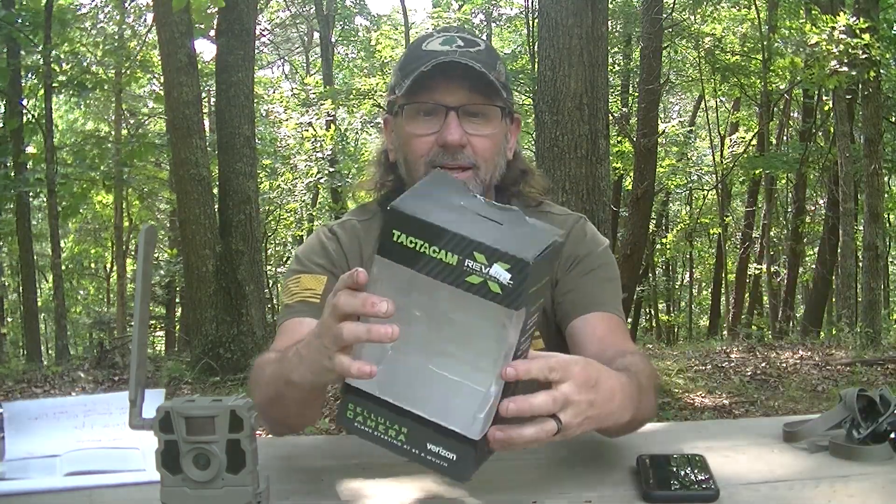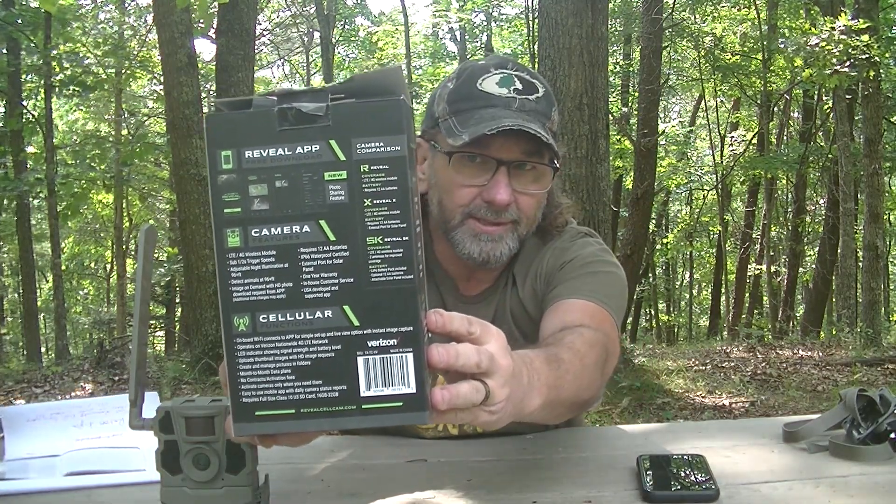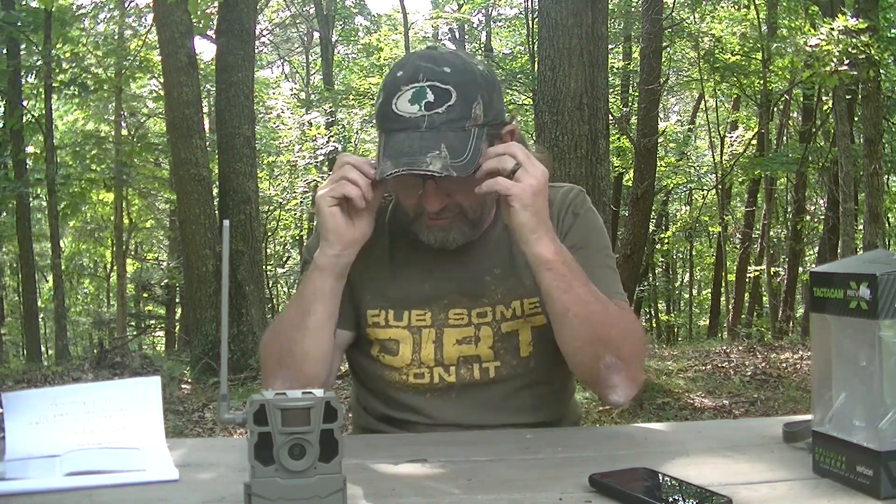Here's the box if you want to pause and look at the features on the back. I've had the Tacticam Reveal X since November and I absolutely love it. It has a lot of good features, and as far as the app goes, this thing has more features than the Moultrie or Spypoint apps. There's stuff in here I'm still trying to figure out. I'm not very tech-savvy — you can probably tell that from my videos — but I do try and I enjoy doing it.